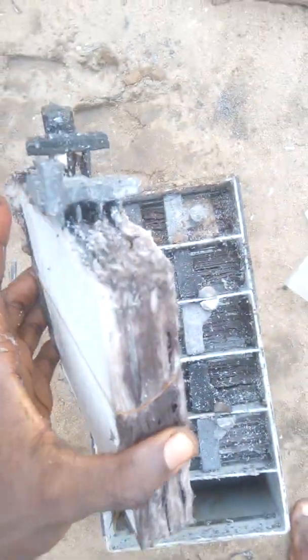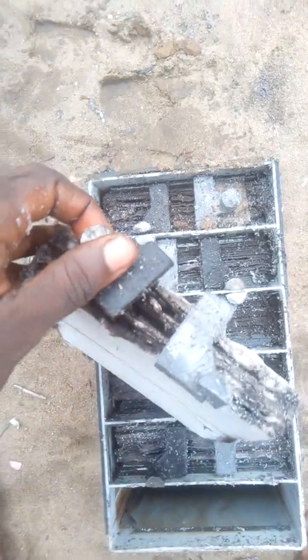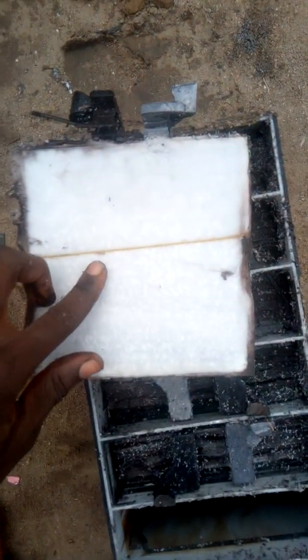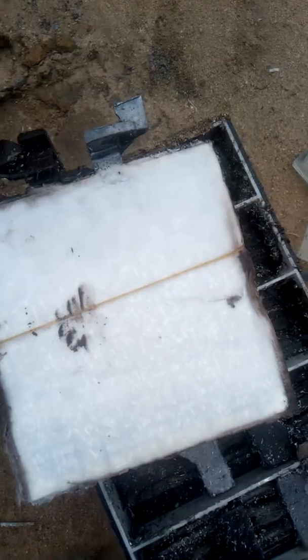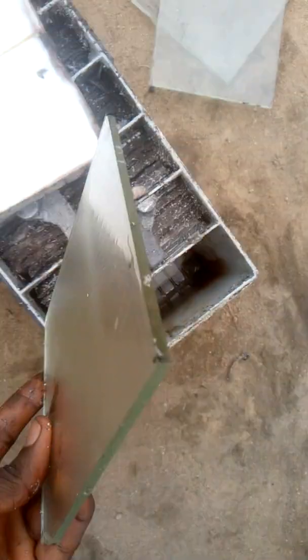They put two for this particular one, and the positive electrode is dead. They use a band to hold it together. The other glass is stuck inside to make it three.